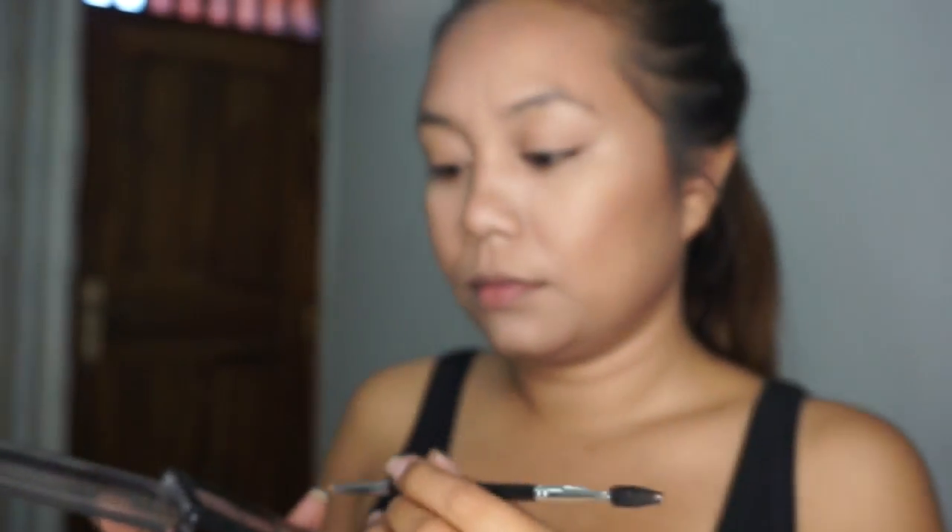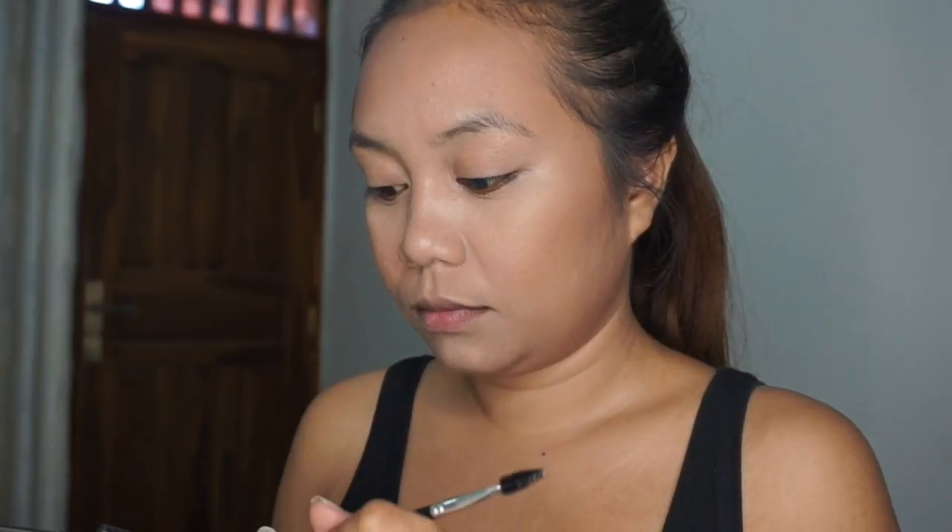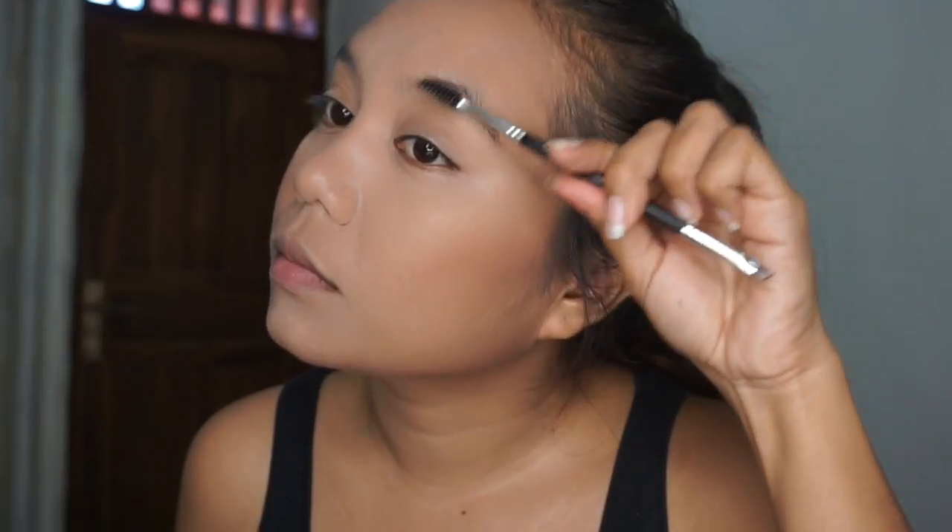For my eyebrows I'm using the City Color brow palette. Like usual, I'm lining my brows.